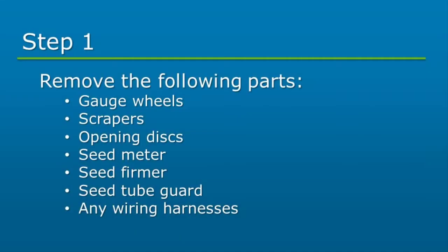First, we'll start by removing any of the optical parts from the row unit: gauge wheels, scrapers, opening discs, seed meter, seed firmer, seed tube guard, and any wiring harnesses.